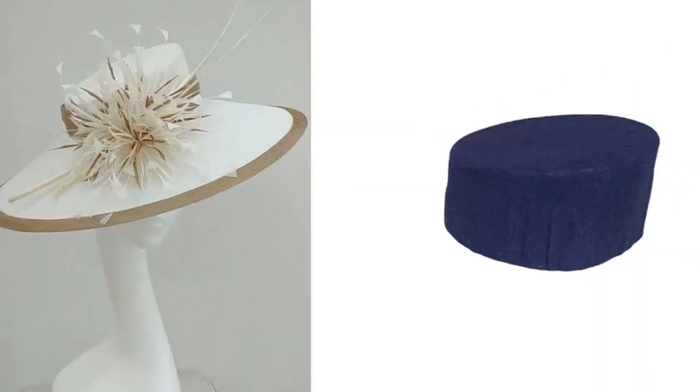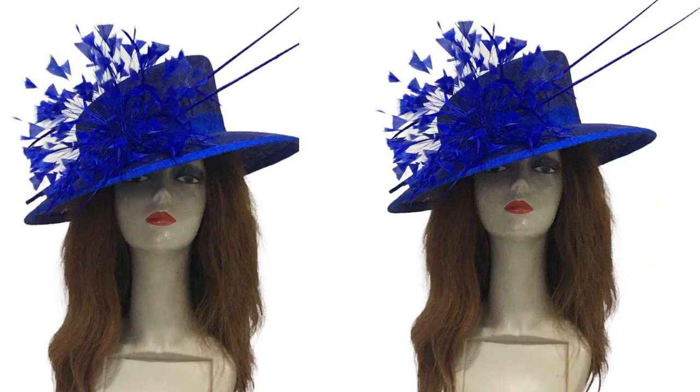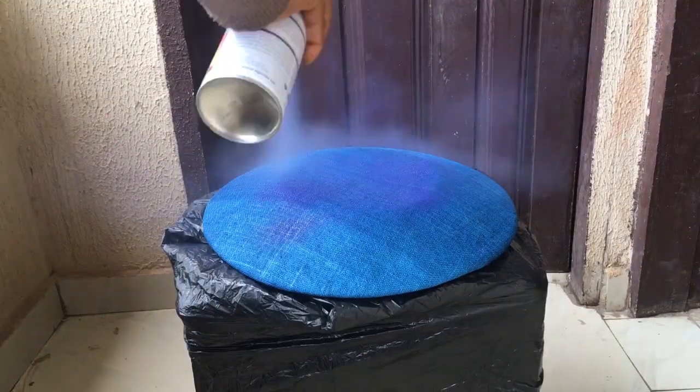Now if you haven't watched how to make the base of this hat and also the crown, please do check the description of this video — you'll find the links to watch it, so you'll be able to keep up to speed with how we design this hat. Now let's dive in.